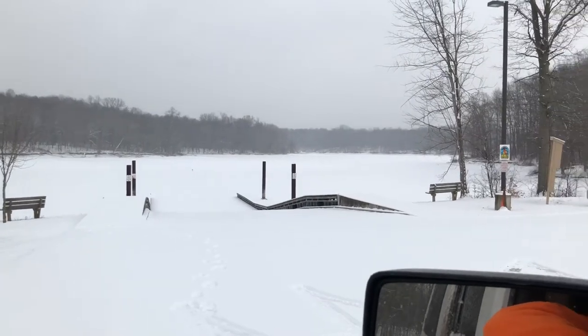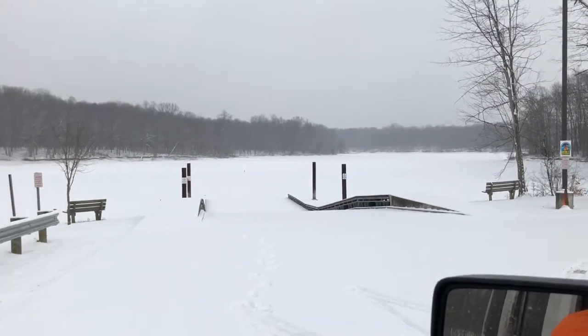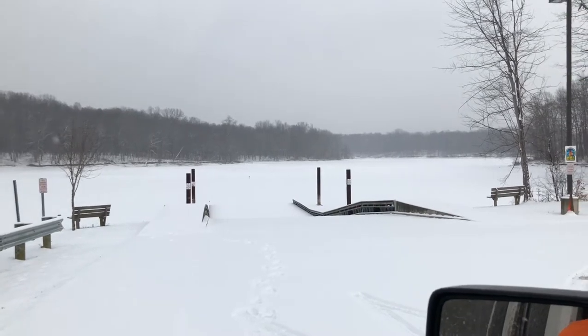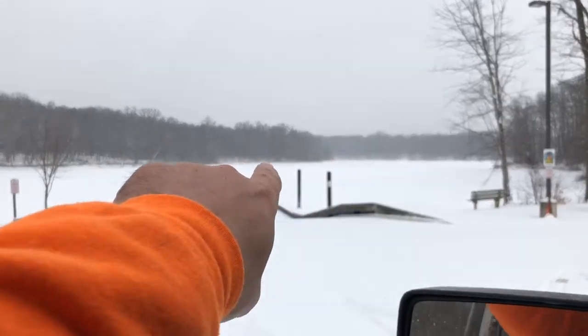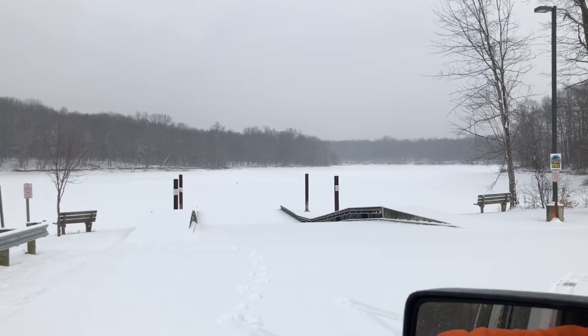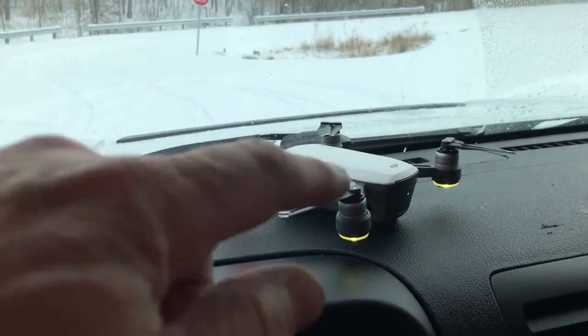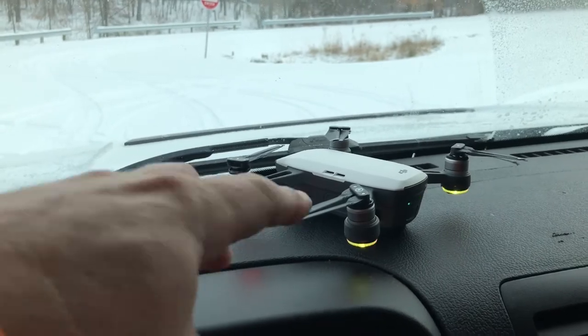We're ready to put the bird up in there. The lake is definitely frozen over now. We've had a couple inches of fresh snow overnight, so I want to check out a lot of this shoreline here and look for any signs of fresh trackways. Warming up the UAV now.